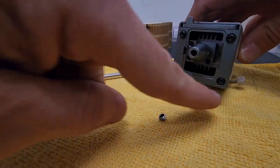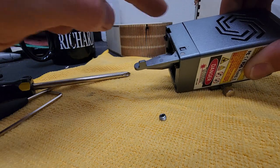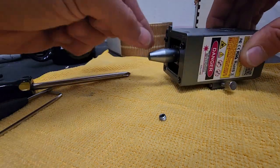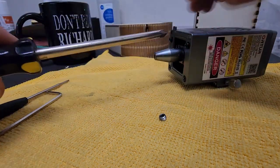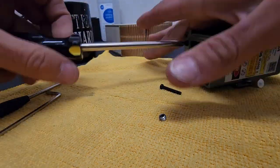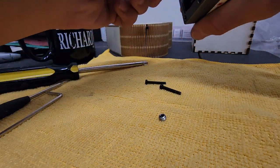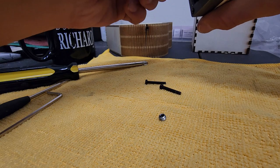Just the four screws that hold this plate on — with your height setting for focus. We'll grab those off. When you first get this, you should have had to put this on.